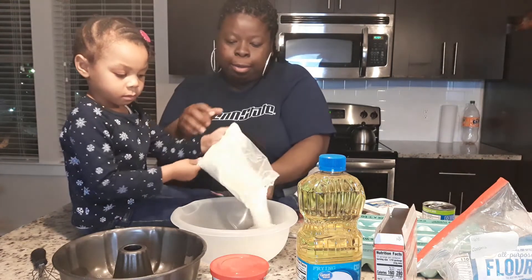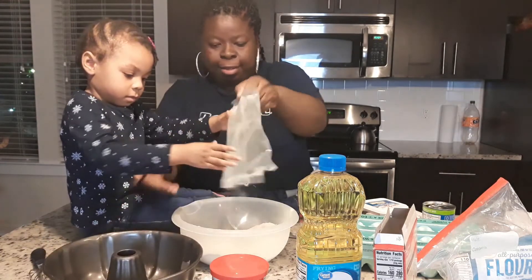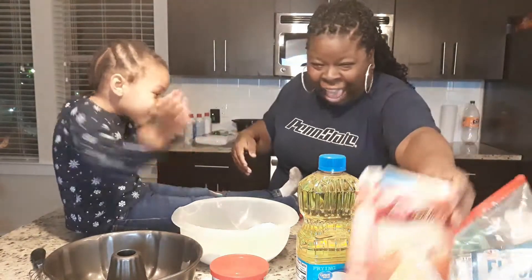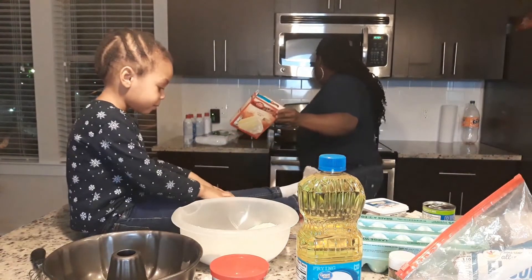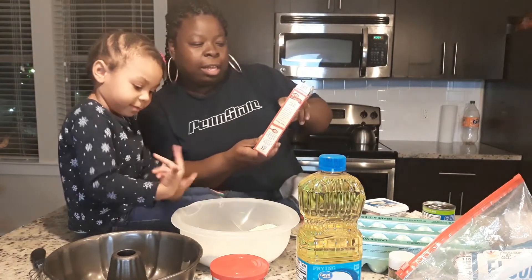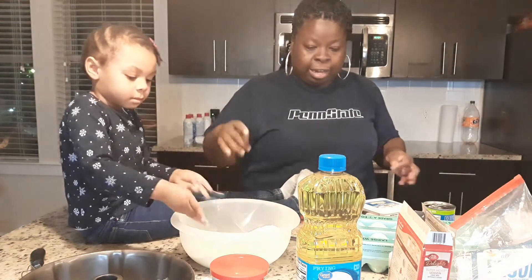Now pour it in here — there you go, ooh, that's it, you're messy! That's okay. It smells good, right Leah? It smells good, mama. Yeah! So while we do that, mommy's gonna get the oven prepared. So I'm just preheating to 350°F, right? Because that's what it says here — oven 350 for a metal pan, and for glass pan 325. We're using a metal pan so we're gonna put it in.